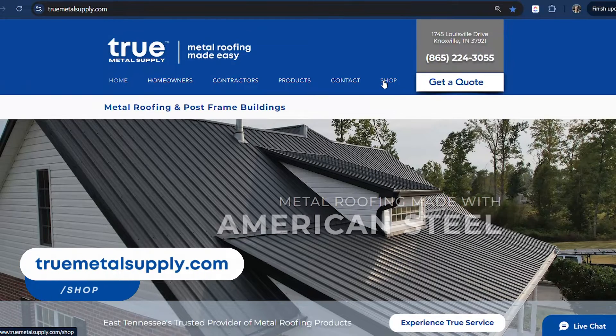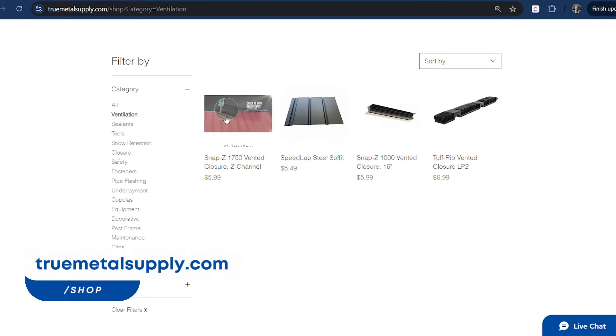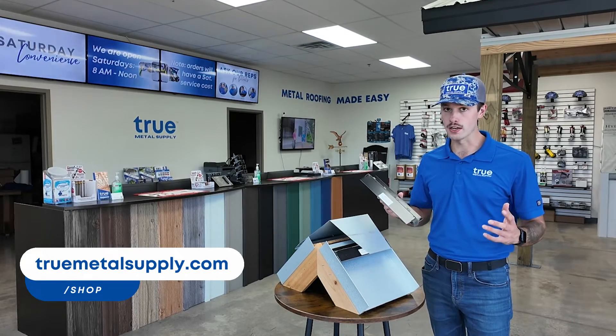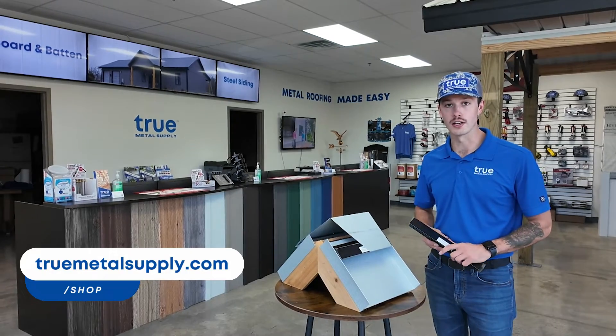If you're interested in learning more about Snap-Z or purchasing Snap-Z for your metal roof, go to truemetalsupply.com, click the shop button, and we sell Snap-Z on our online store.